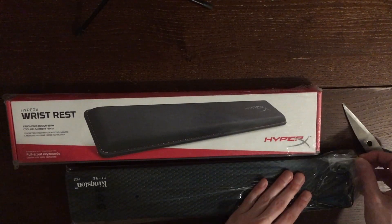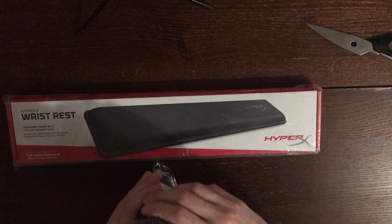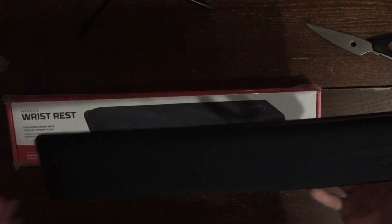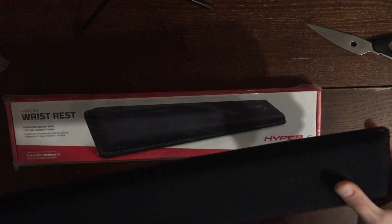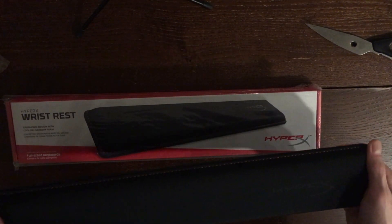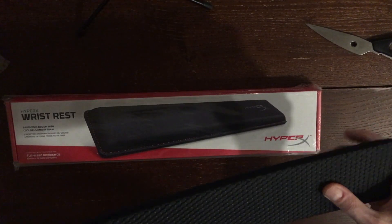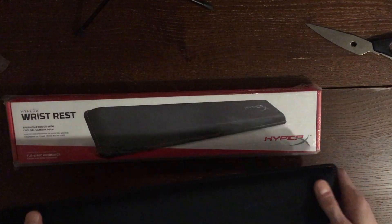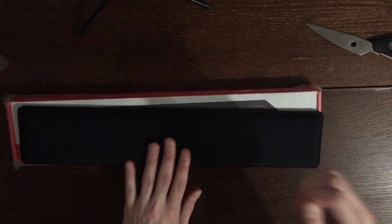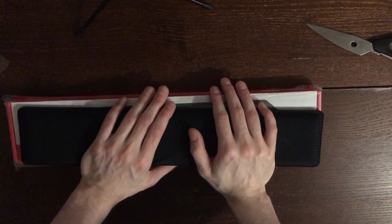I'm still kind of on the fence about this. I've been thinking about how it would be nice for my desk if I had a stationary... This actually is very nice. Whoa. I wasn't expecting this to be that nice. It's a little weird, though, and I'm going to explain it more in a second. This is actually way nicer than I thought it was going to be.